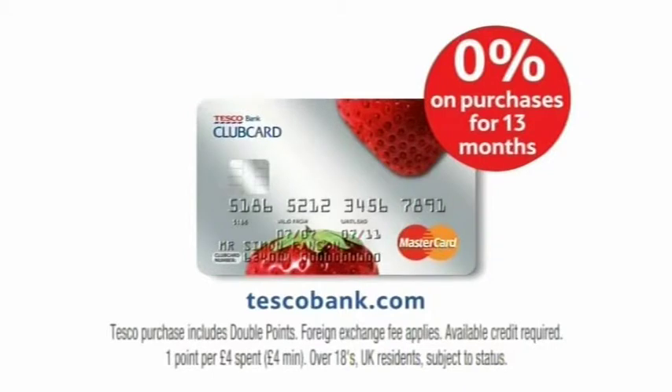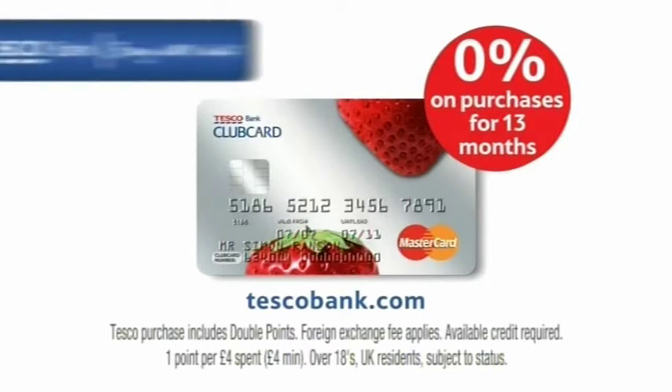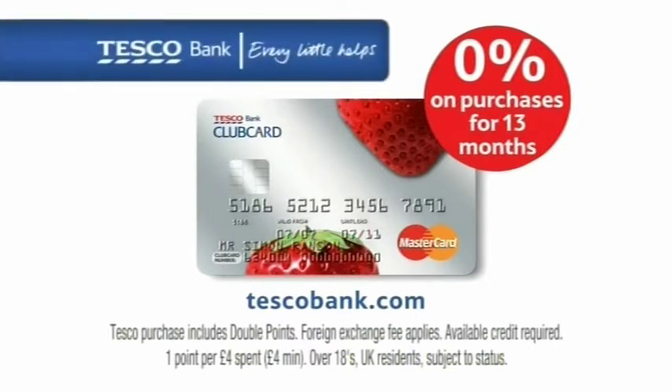The Tesco Clubcard credit card. Your way to collect even more Clubcard points. Tesco Bank. Every little helps.